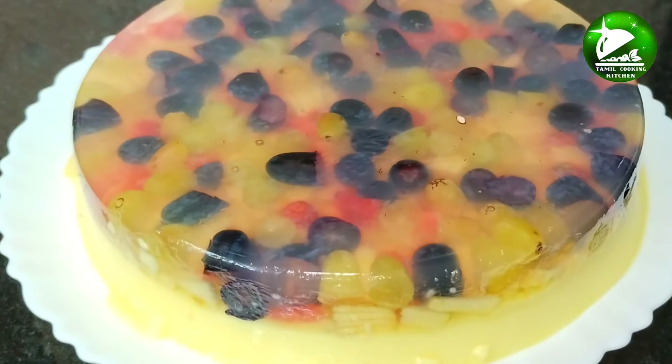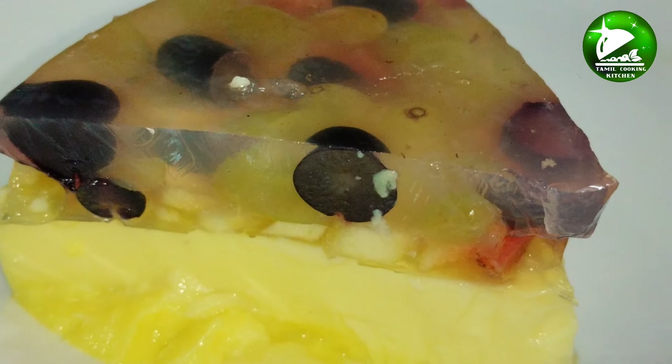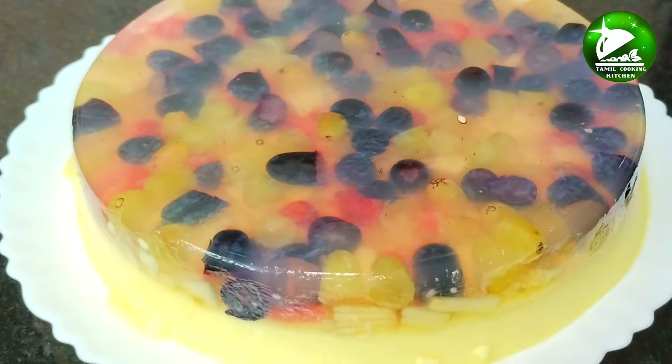Hi friends! Welcome to our Tamil Cooking Kitchen. Let's do a pudding. It's very tasty.